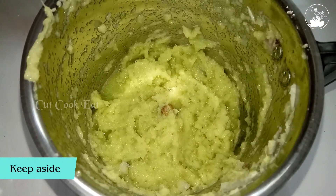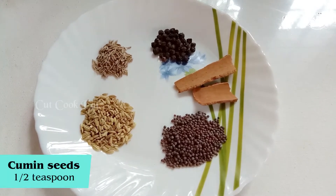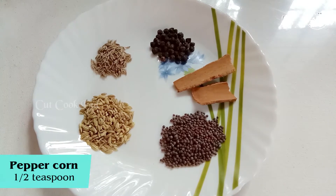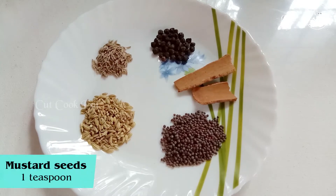Now we will mix. Now we will mix with this. I will mix 1 teaspoon of salt, 2 tablespoons of salt, 1 teaspoon of salt.